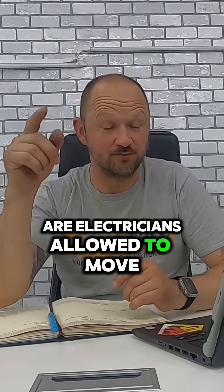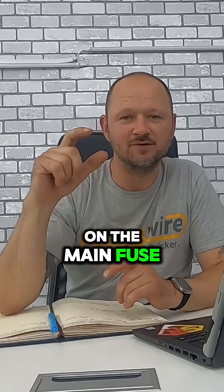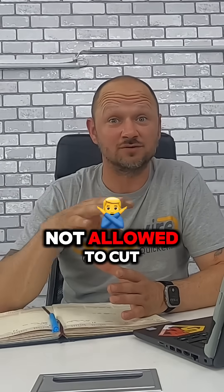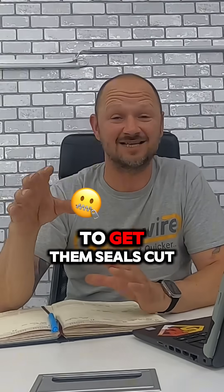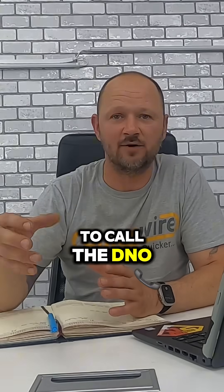Are electricians allowed to move the meter or cut the seals on the main fuse? I've been told by the DNO that we're not allowed to cut those seals on the main fuse — they're there for a reason. The only way you're going to be able to get those seals cut and the fuse removed is to call the DNO.